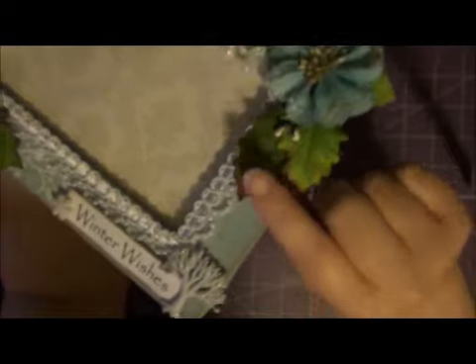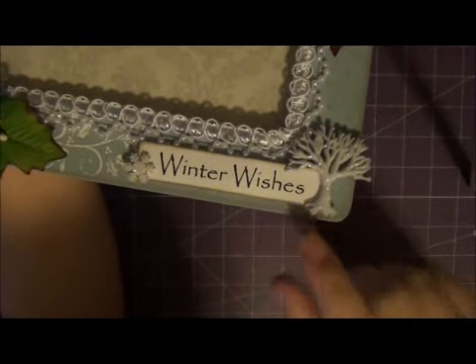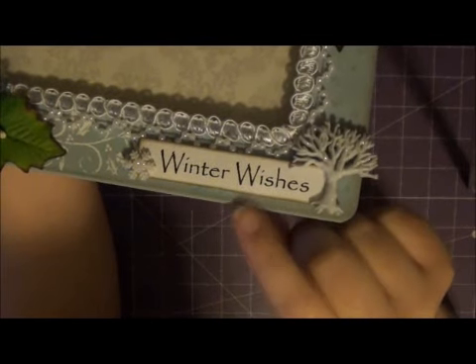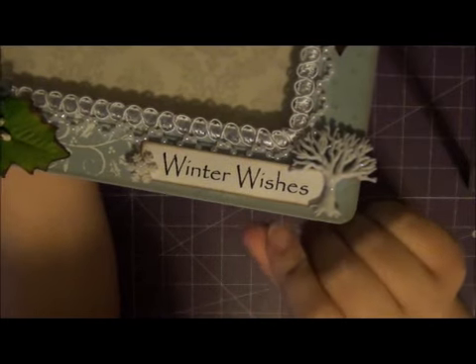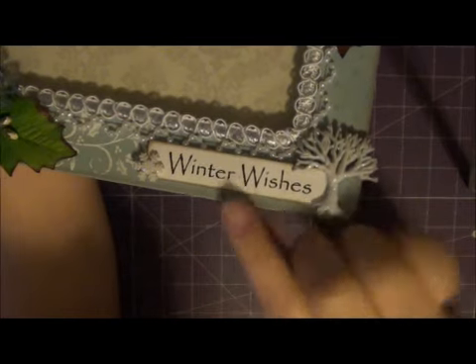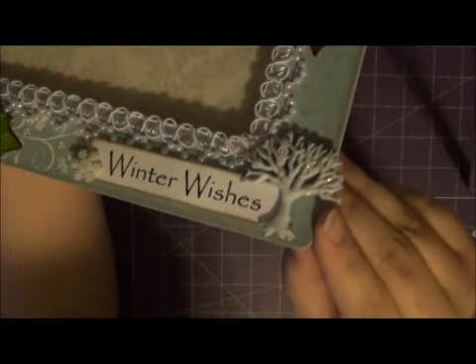And then I used some more I Am Roses rosebuds and then the Recollections leaves. And then for the bottom here, which is just so easy and so cute — for the Winter Wishes, I actually printed that. I didn't have a stamp that says that, so I printed it out on Word. You just pick a font, type in a word, print it out. And I printed it out on regular white card stock and distressed it. And then I added these really cute glittery buttons.